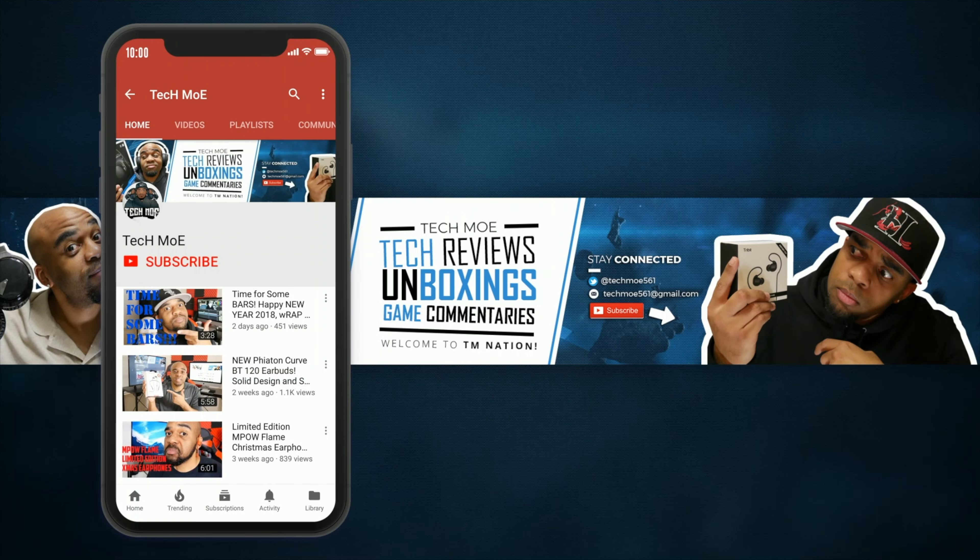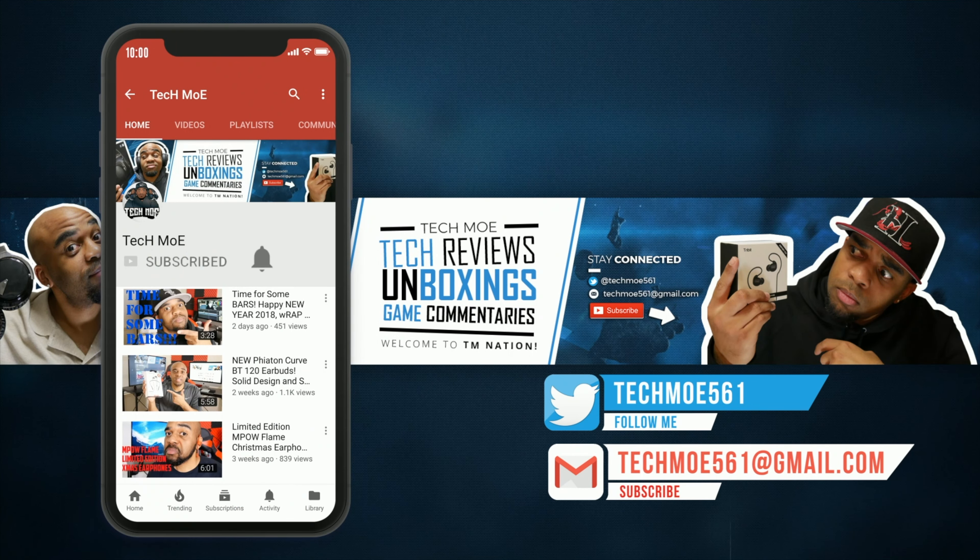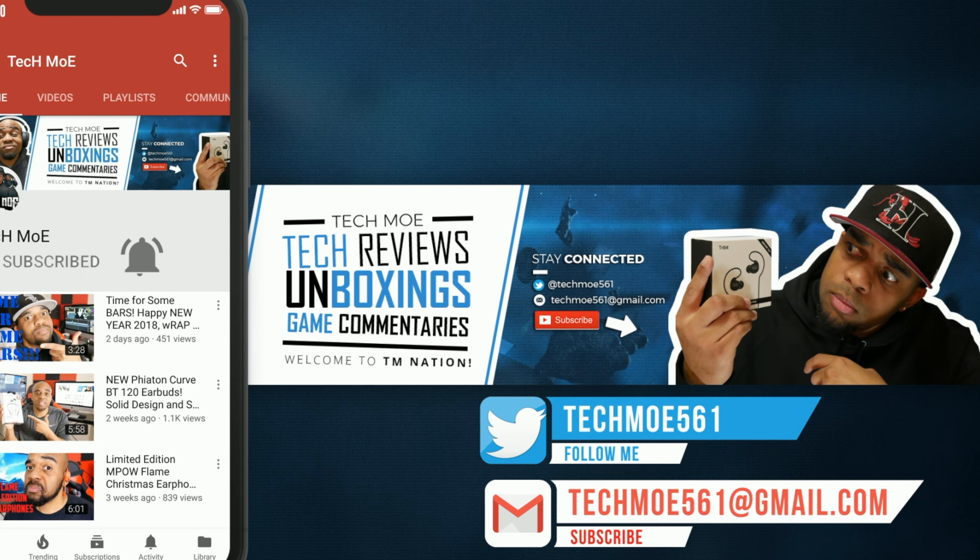Before you get out of here, if you rock with the channel and your boy Tecmo, hit that subscribe button and knock that notification bell so you won't miss any uploads. Welcome to TM Nation — peace.